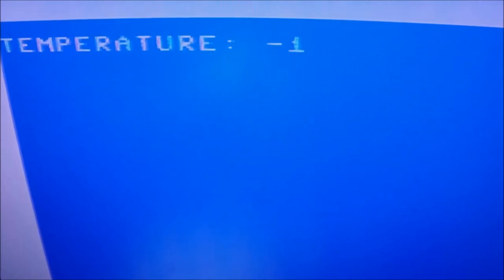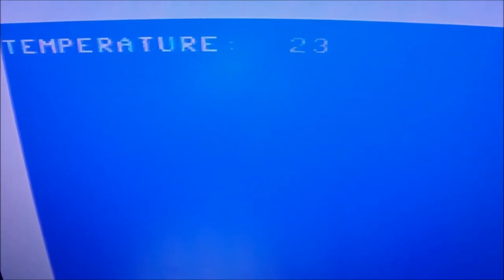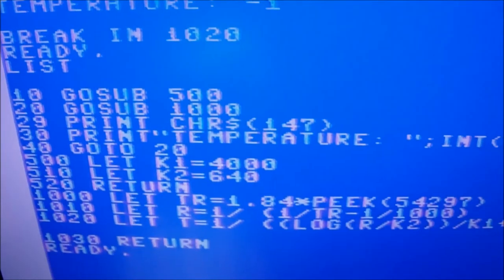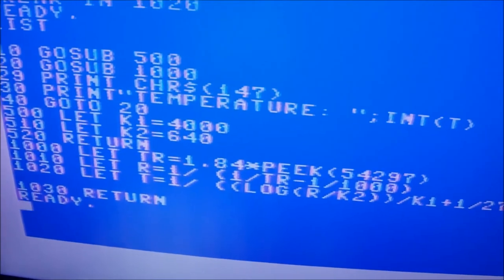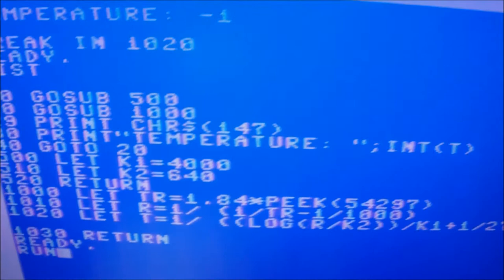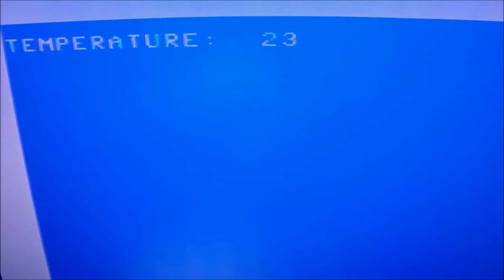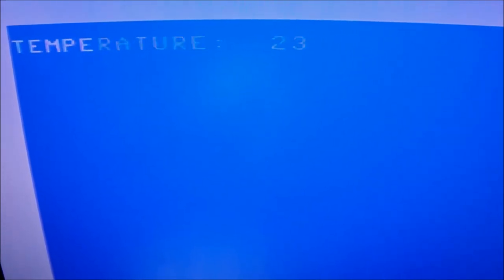We're also going to do the same thing with another interface for the level of light. These values are coming in through the port by looking at a specific memory location. Let me show you the listing. We have to play around with the k1 and k2 variable values in order to calibrate, so that the integer variable T is understandable and matches the real room temperature — so we have the best readings. Let me reset the whole thing and I'll be back hopefully with a stable reading.